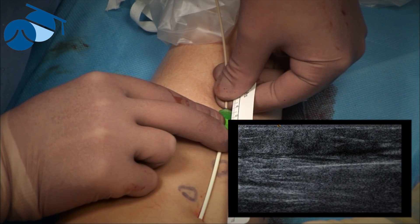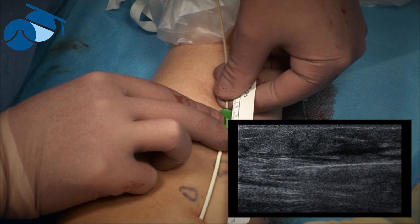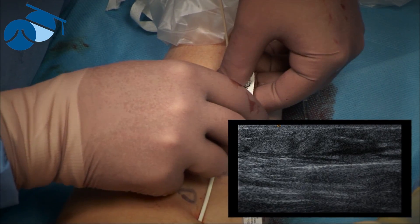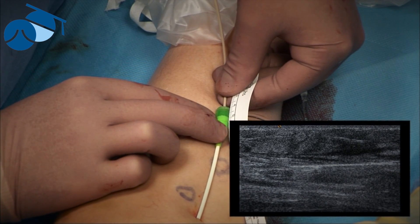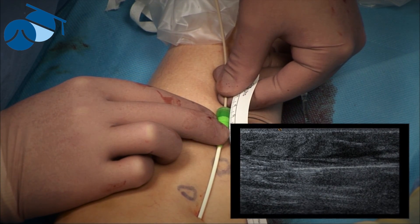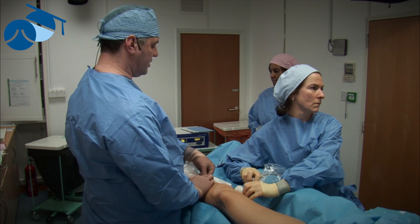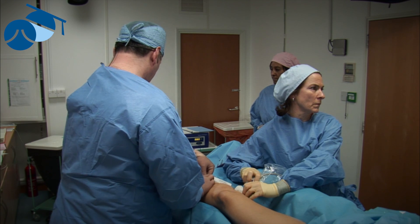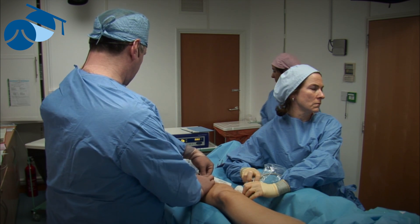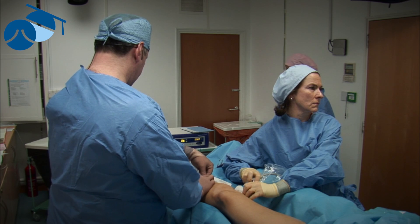Now we've set the catheter to six watts, because at six watts and six seconds per half centimeter, that will give us 32 joules per half centimeter, which will be 72 joules per centimeter — perfect for an LED closure.